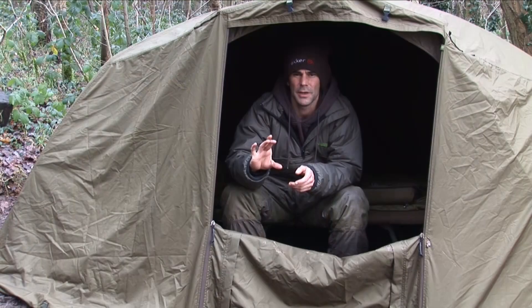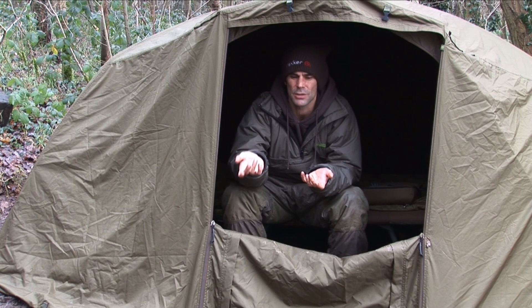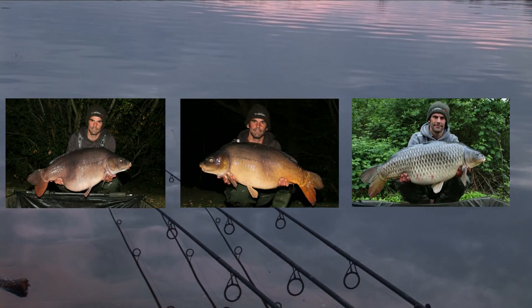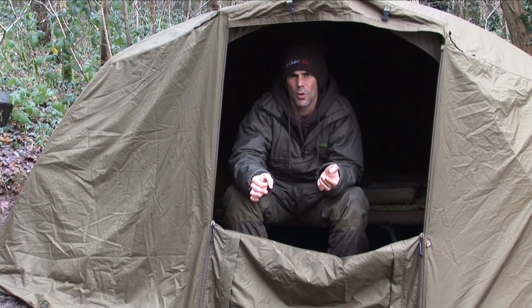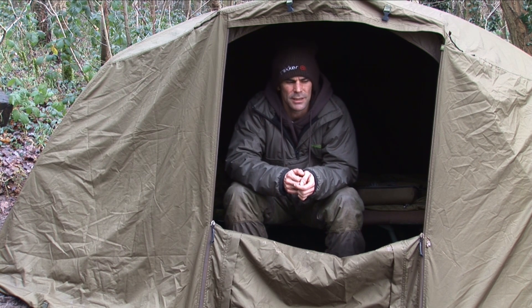It's that blatant pop-up and the curve in there — it's just like a big bent hook. Once it sucks it in it just can't get rid of it, can't turn it round, can't spit it out. It just gets straight in the bottom lip. And obviously when you're using 15mm boilies you can get away with it a little bit better, and I suppose that's another reason why I've stuck with the boilies.